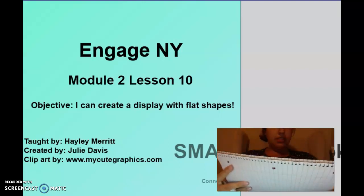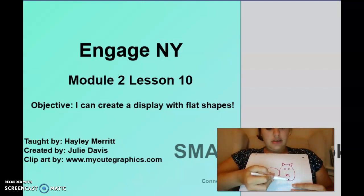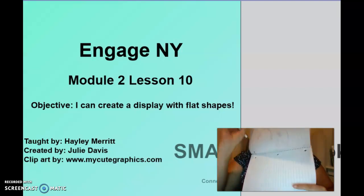Let's look back at our cat and see what shapes we used. We used a circle — what goes around and around. A triangle — it has three sides. Are these lines straight or curvy? They are straight. And down here, it's got four equal sides — a square. Now we can go along.